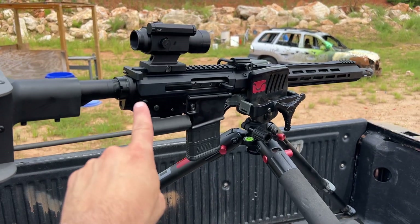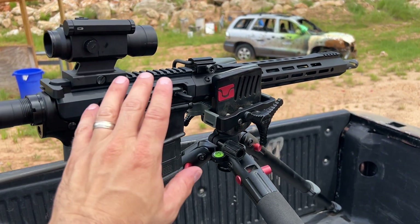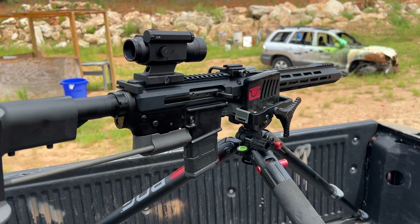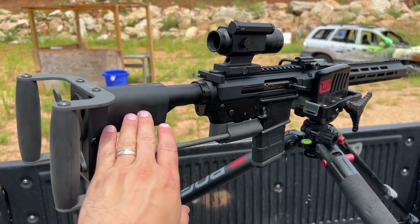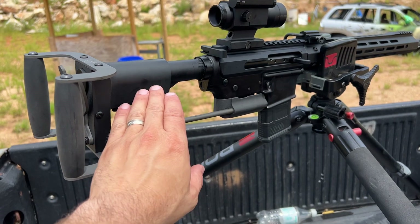It functions great. What I've done is added a Bear Creek Arsenal side charging upper assembly, so it makes it a little bit more functional and easy to charge, and it's been running really good. It transforms the basic mil-spec lower with the six-position adjustable stock into a spade grip firing AR-15.